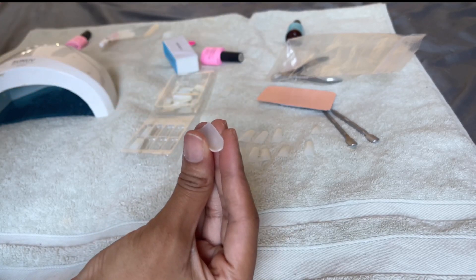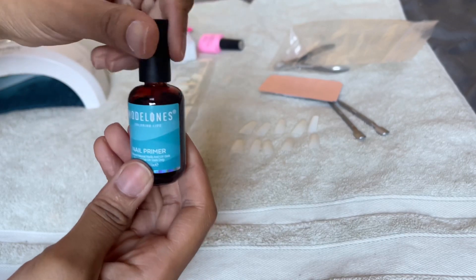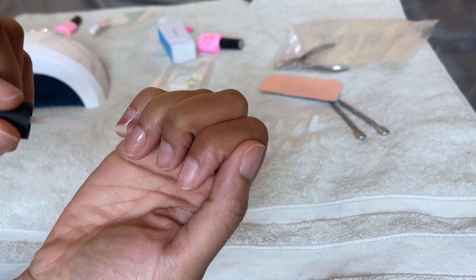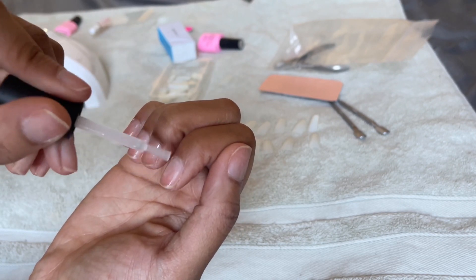Now I'm going to take my primer and prime all of my nails. Thin layers work best — you don't have to overdo it. Then I'm just going to let that dry for about a minute.